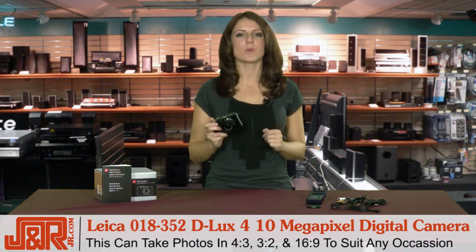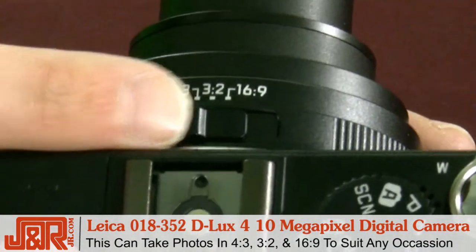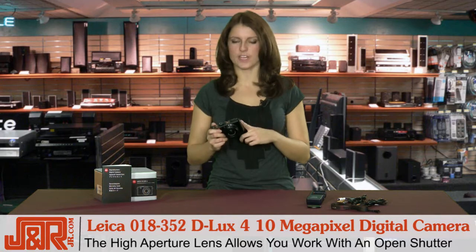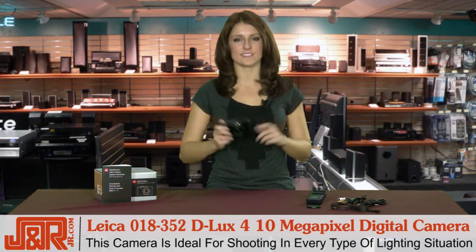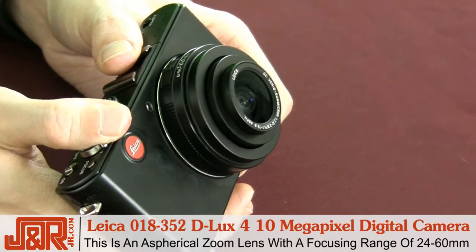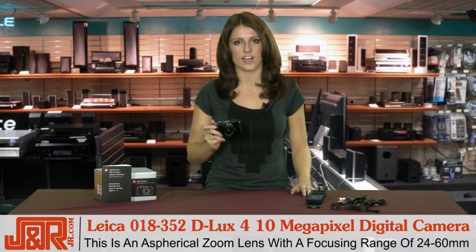Plus, the D-Lux 4 can take photos in all three formats — your 4x3, 3x2, or even 16x9. The high-aperture lens allows you to work with an open shutter, so its high speed makes the Leica D-Lux 4 ideal for every lighting situation. This is an aspherical zoom lens with a focusing range of 24-60mm, which allows you to be really creative with your wide angles or even your standard everyday shots.